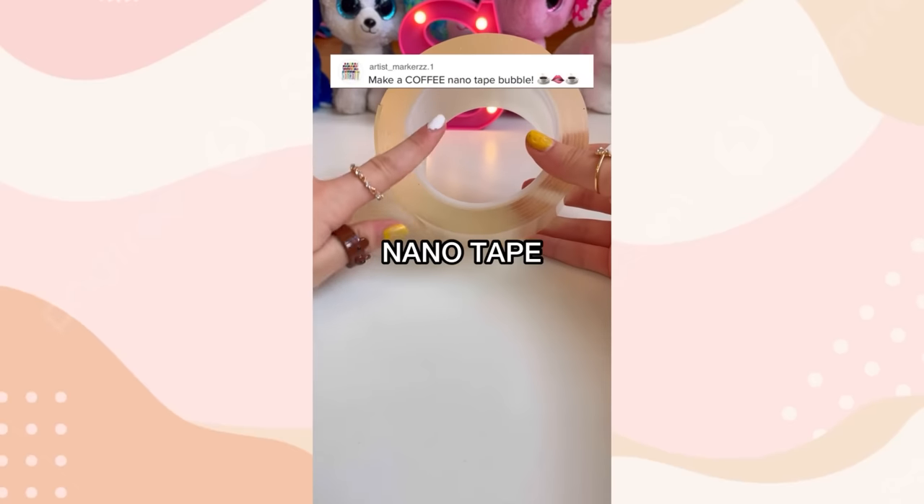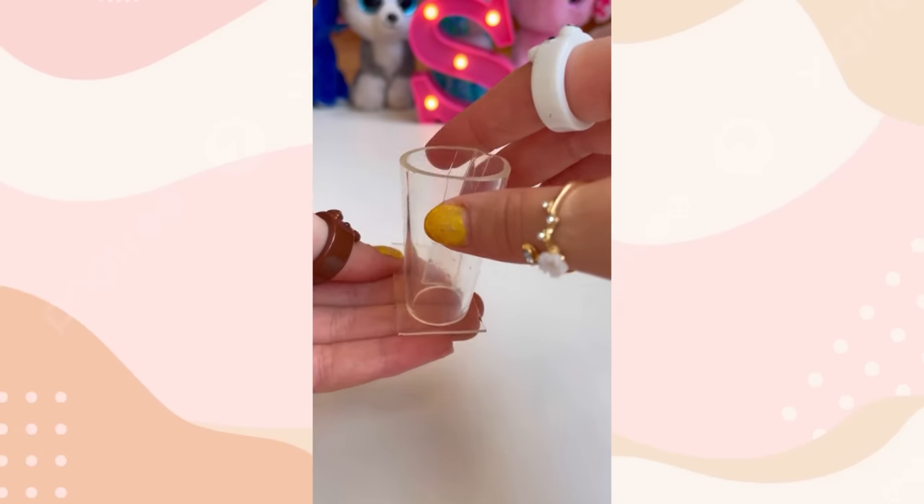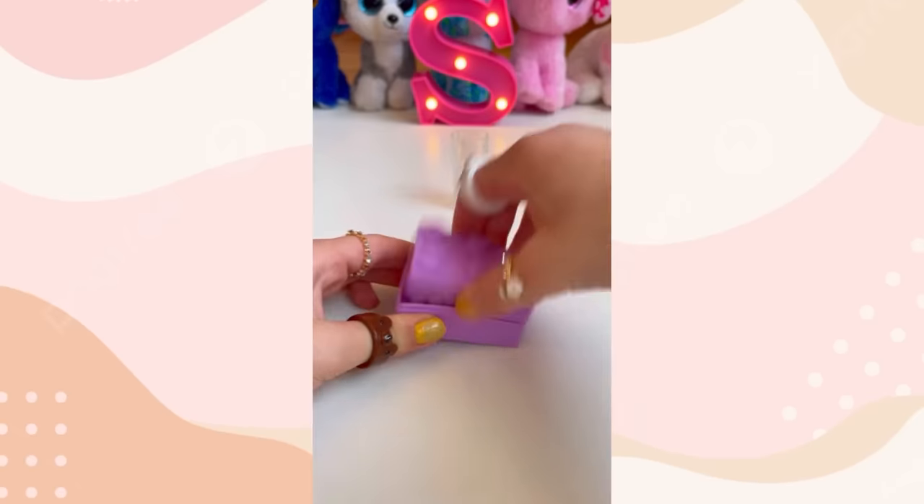You guys asked me to make a coffee nanotape squishy. So let's do it. Let's take some nanotape, fold it into a cup shape. One more slice. Get rid of that thing. Now for the bottom of the cup. Slick, slick, slick, man. This part sucks. Ice time.